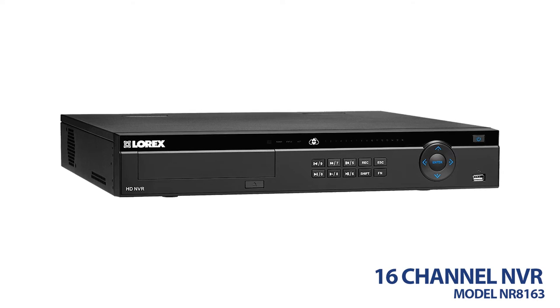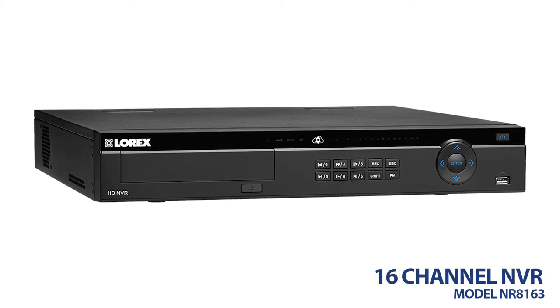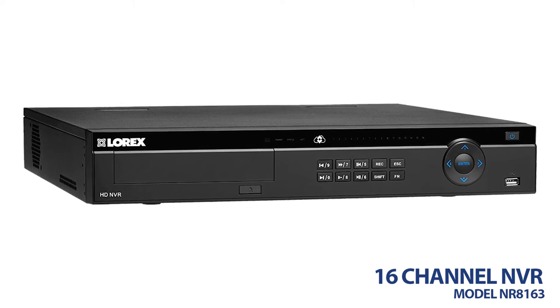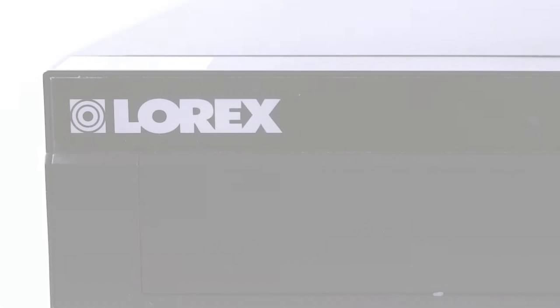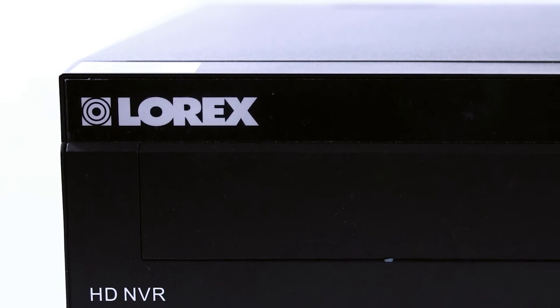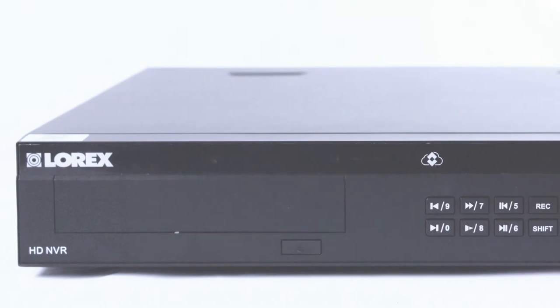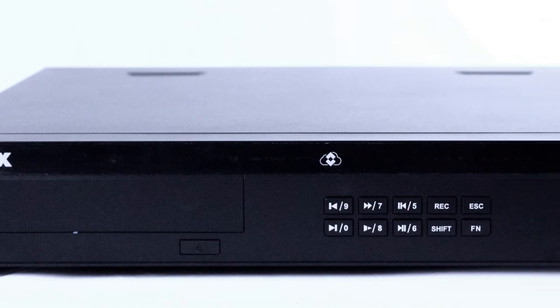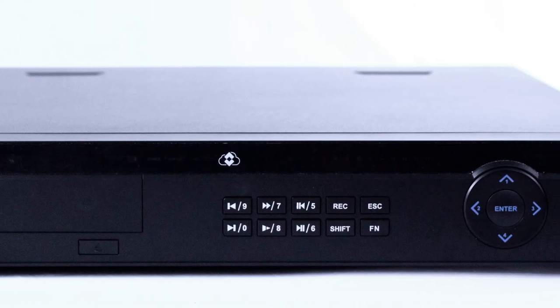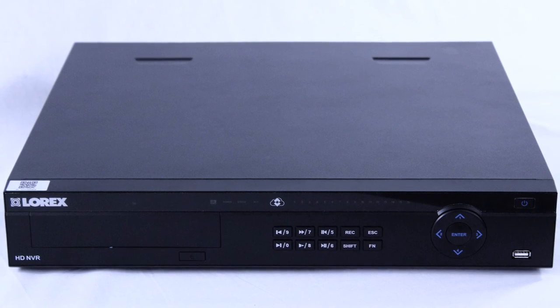This model's network video recorder features 16-channel connectivity, a high-definition resolution of 2K, and a 3TB hard drive. Equipped with true high-definition recording on all channels, H.264 video compression, accurate timestamps, and digital zoom in both live view and playback, the 16-channel NVR provides crisp and efficient supervision. There is a 24/7 security hard drive of 3TB and automatic firmware upgrades to ensure the customer is receiving the safest security system available.